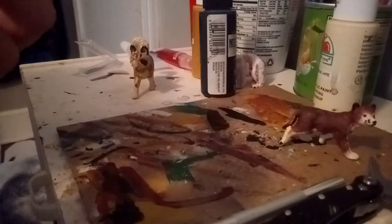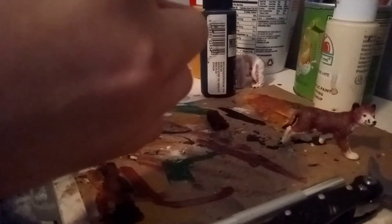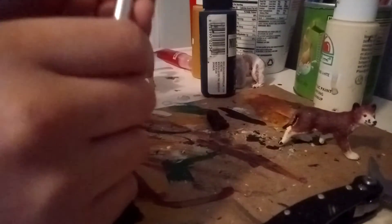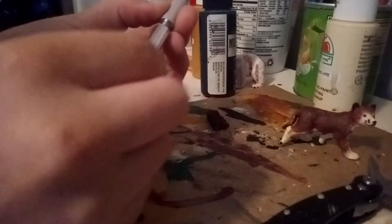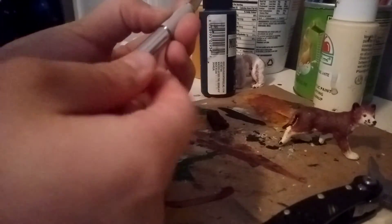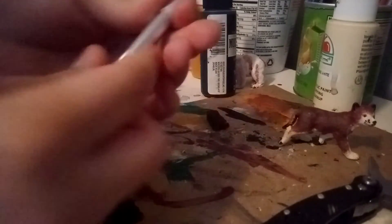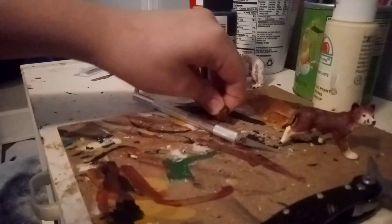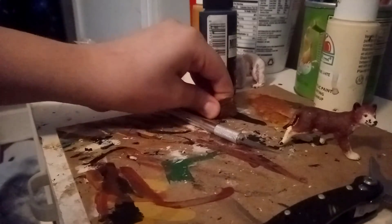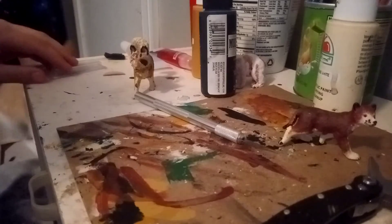So then you're just gonna put this back in there and twist it back on. And then, voila — you have a new blade in your X-Acto knife. I think that's what it's called; I've heard people call it that. And I'm just gonna throw that old blade away.